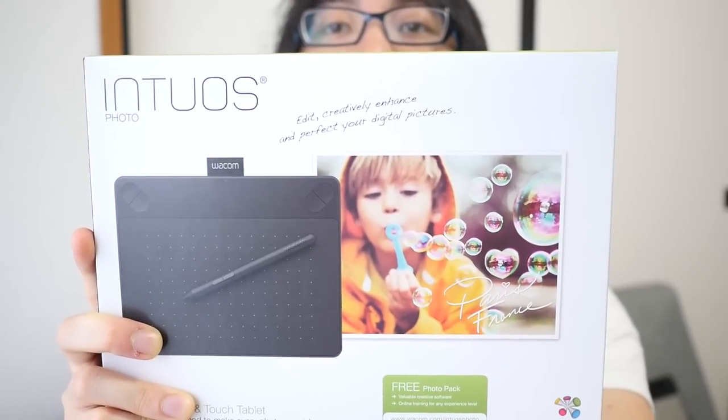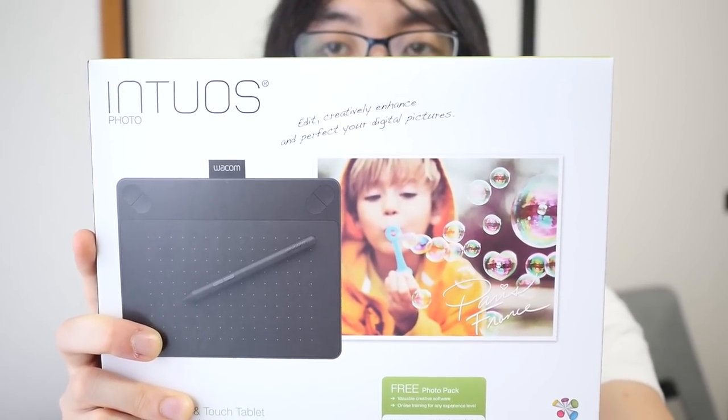There are four versions of this tablet: the Draw, Art, Photo, and Comic. The main differences between all the tablets is the software that comes with it. And apart from the first model, all of them have touch support — it's only the Draw edition that does not have touch support.